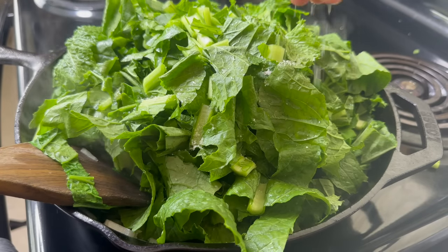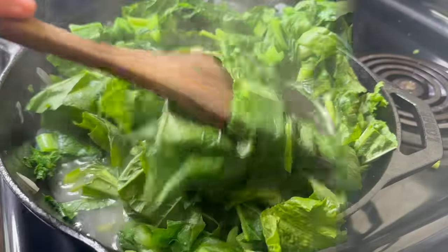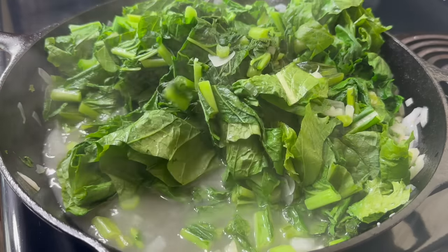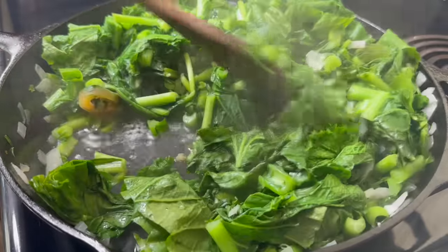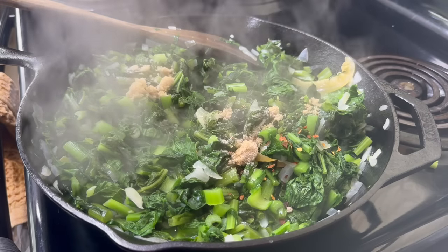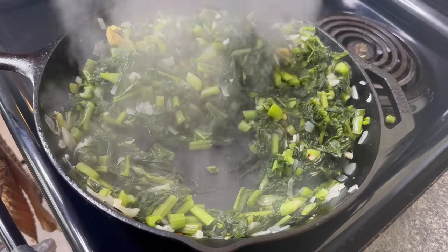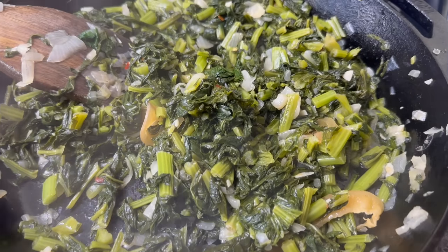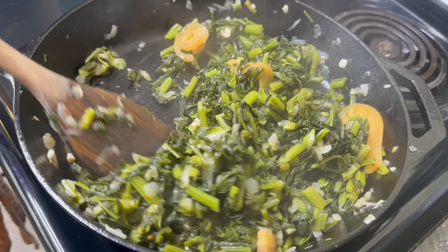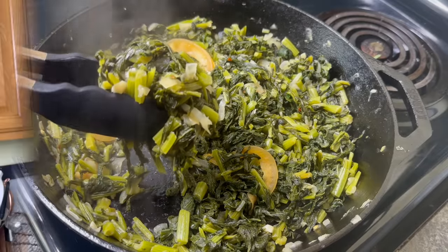Once the first batch of greens wilts down — that'll take about five or six minutes — I'm going to add the rest of my greens. To encourage the greens to release their water, I'll put a little bit of salt over the top. A lot of water will render out of these greens and we have to cook that out, so I'm going to crank up the heat to medium-high and start frying until that water evaporates. I season with a little crushed red pepper, sugar, black pepper, and a little apple cider vinegar, and just cook them until most of that moisture is gone.